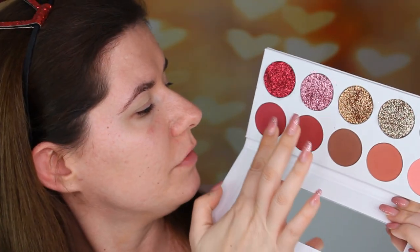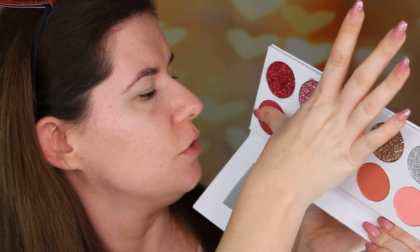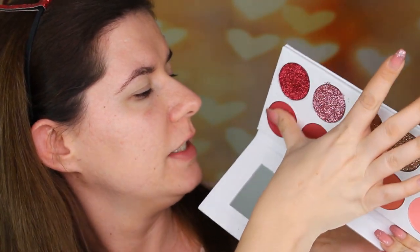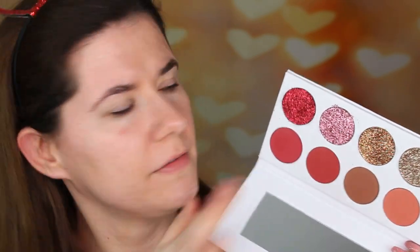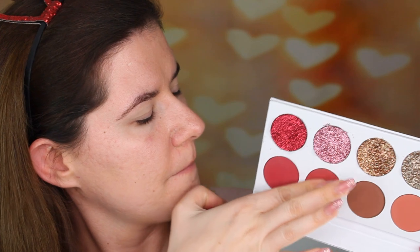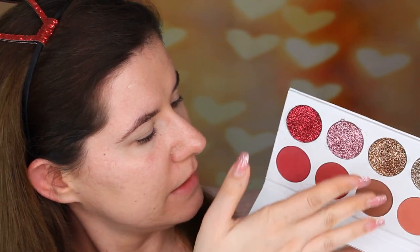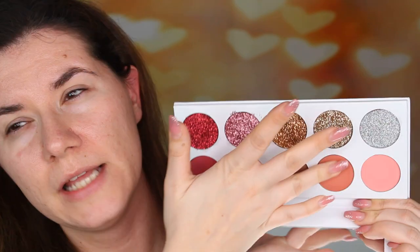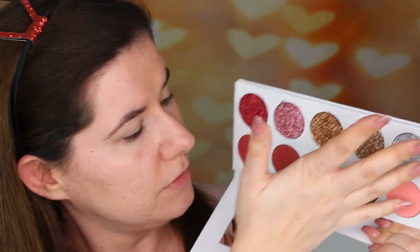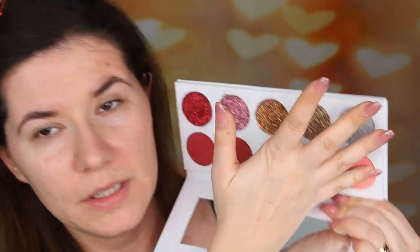Okay, so let's swatch all of these shades. I'm going to use all of my fingers. I really like Pract eyeshadows. They are very nice and pigmented, but not too pigmented. They're very easy to build up and there is not much fallout in this palette — less fallout or less powdery than the others. This pink looks stunning.